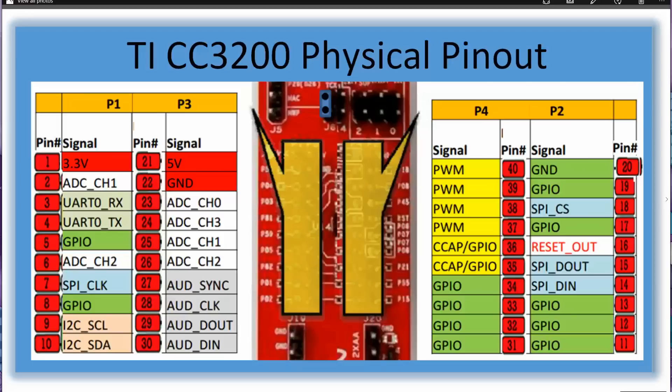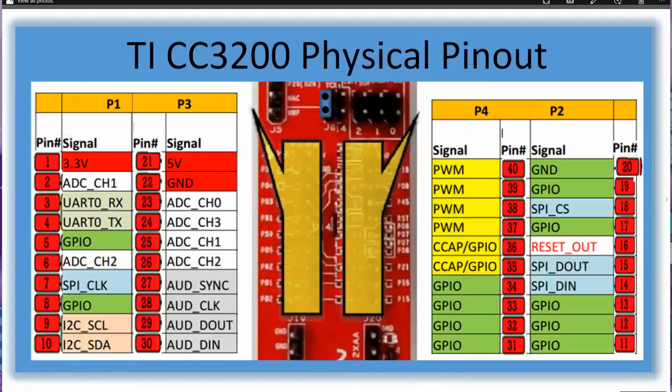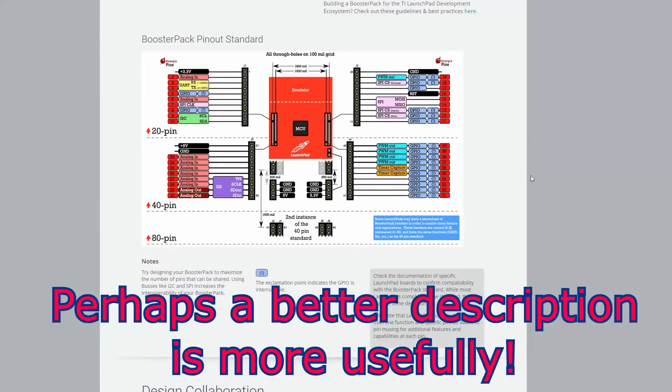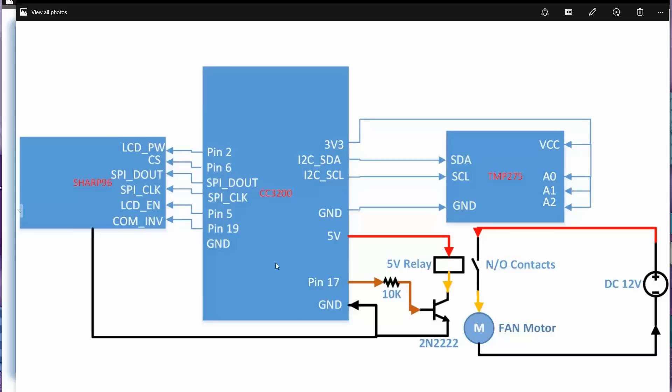Looking at the Sharp display documentation, they actually have it correct for the outer pins — labeled pin 1 to 10, 11 to 20 — so some of them have done it correctly. On the 'design your own booster pack' page they also show it correctly: J1 pin 1 at the top to the bottom, J2 pin 11 at the bottom up to 20 at the top, J3 pin 21 at the top to 30 at the bottom, and so on.